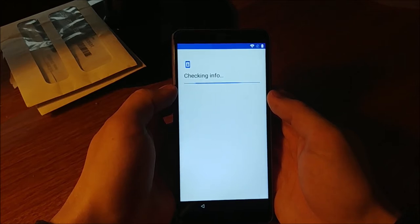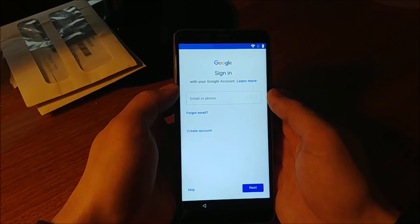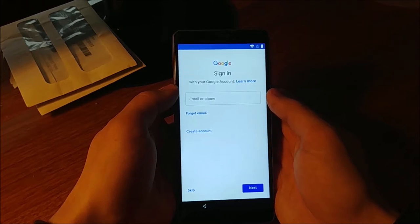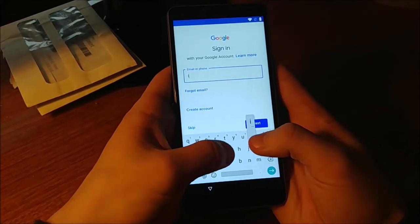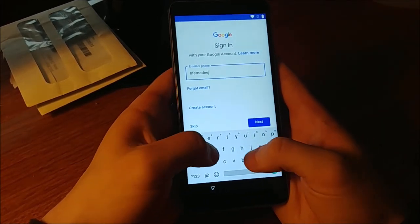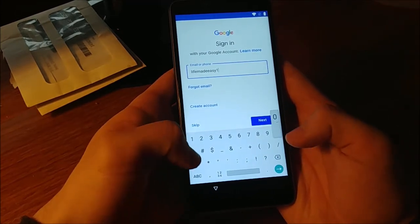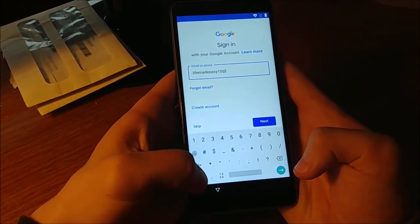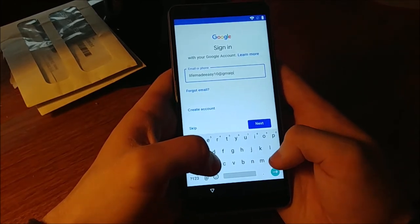This is also running Android Oreo 8.0. I'll sign in with my email and type in my password to go through all the standard Google account setup and agree to the terms.